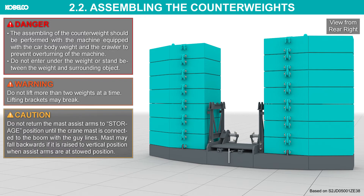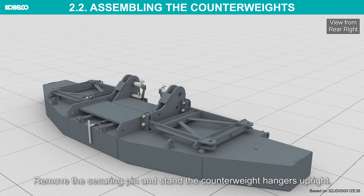Do not return the mast assist arms to storage position until the crane mast is connected to the boom with the guy lines. The mast may fall backwards if it is raised to vertical position when assist arms are at stowed position. Remove the securing pin and stand the counterweight hangers upright.